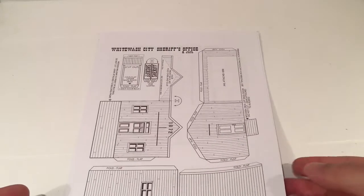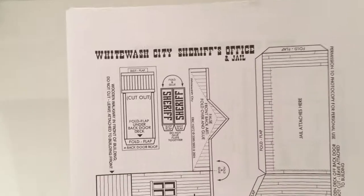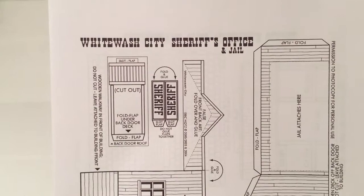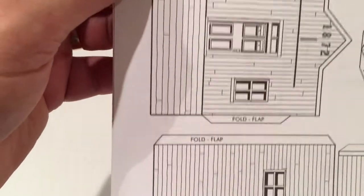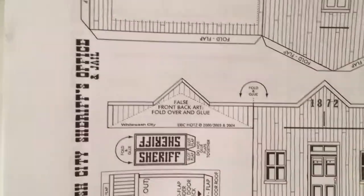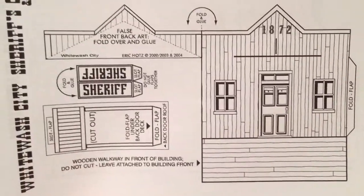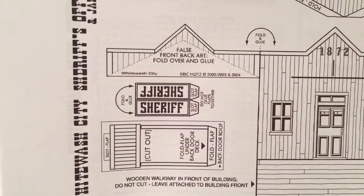So I went online to the Wargames Vault and downloaded some print-out terrain and buildings. This is from a set called Whitewash City by Eric Holtz. For a few dollars you can buy a set of buildings — there are 30 to 40 different buildings maybe. I bought a couple of sets and then a couple of individual ones.